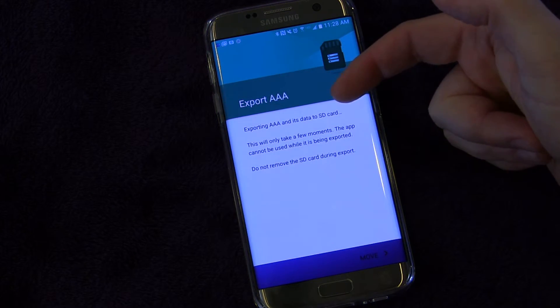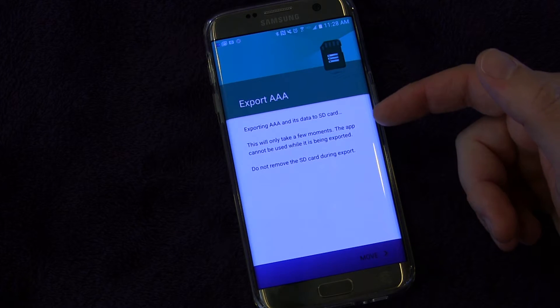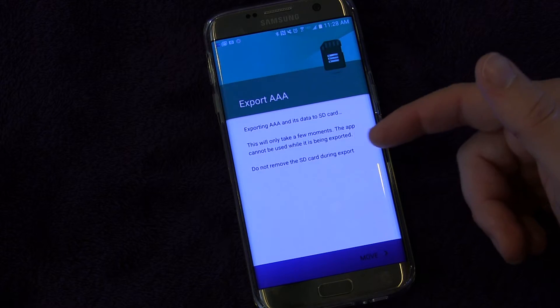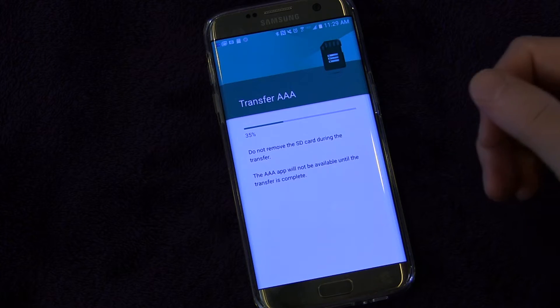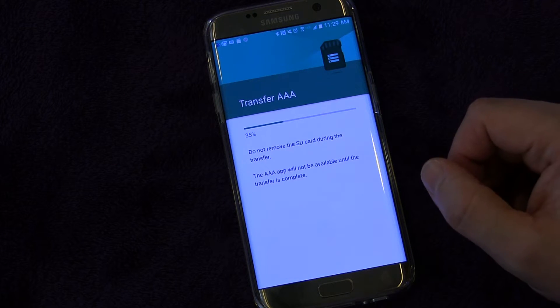So I click Change and it's exporting AAA and all of its data to my SD card. It'll take a few moments and you can't use the app while it's being done. Don't move the SD card. You click the Move button at the bottom and it transfers. It really doesn't take that long — it takes literally just a few seconds to do.